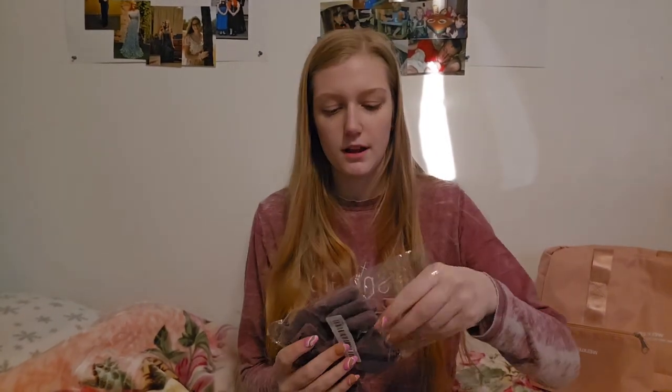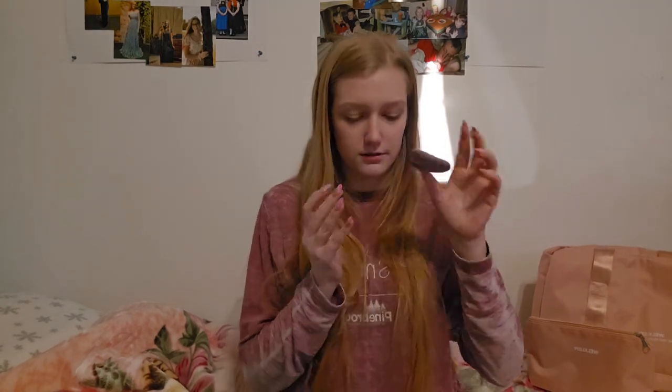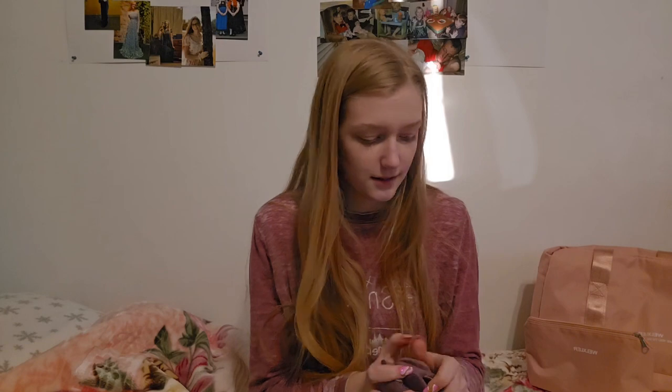I got a pack of face pads — I've wanted to try these for a while. There are ten of them and they are really soft and squishy. I love them! I don't know what on earth I'm supposed to do with all ten of them, but this was just like a dollar and I've wanted to try them out. Why not try them with you guys?